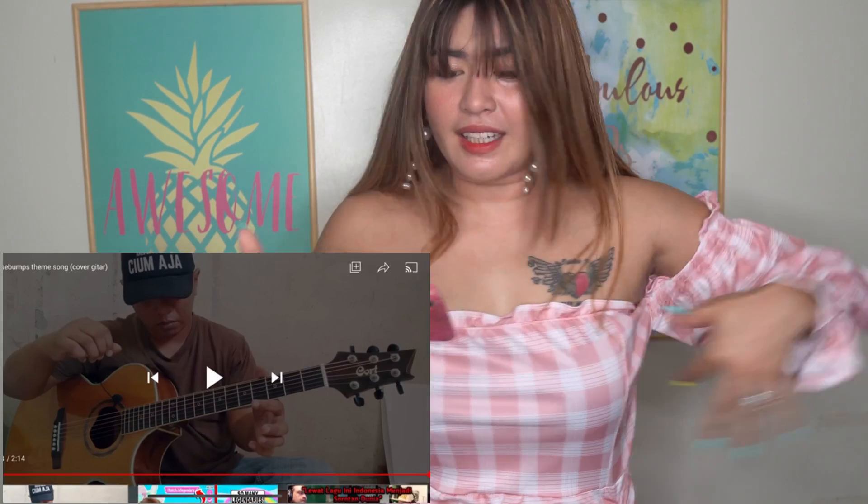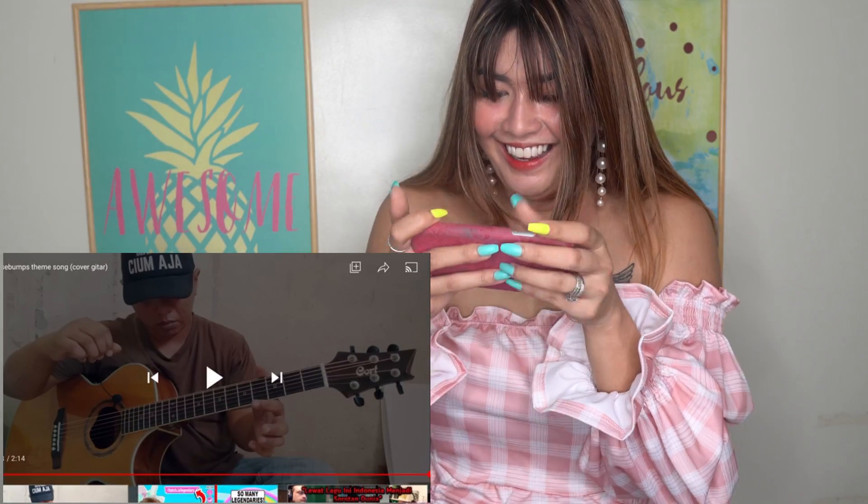Oh my God! How did you do that? Oh yeah! Yeah, that one! How did you do that? Oh my God, how did you do that? So that's the video, guys! Oh my God! How did you do that? You're so good!